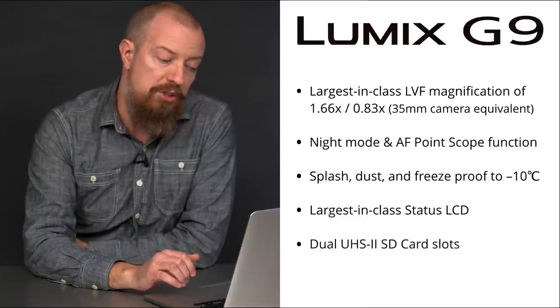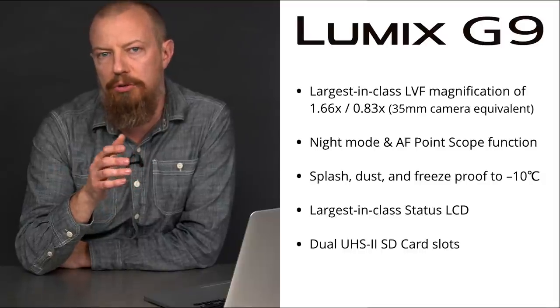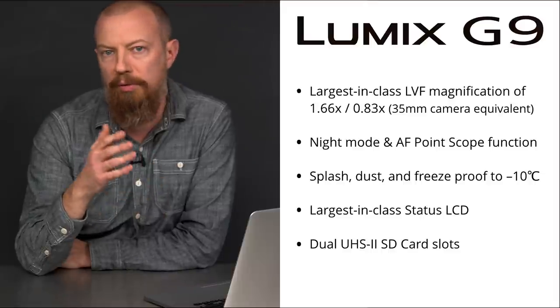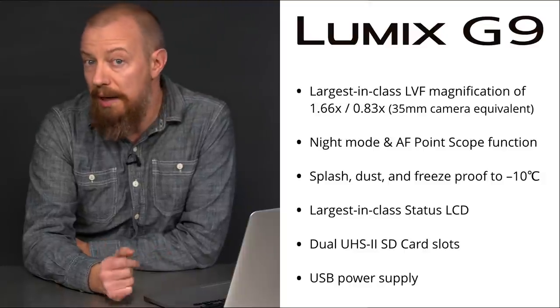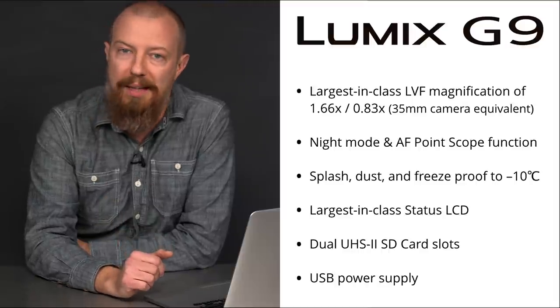Of course, support for dual UHS-II SD card slots. And just like with the GH5, you can set that to shoot so they're redundant, capturing to both cards simultaneously, or have it spill over from one card to the other. And finally, the USB power supply capability. This means that you can power the camera from an external USB power source, which is something I know is going to make a lot of folks really, really happy.